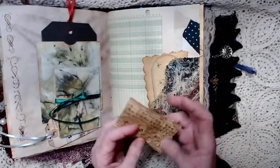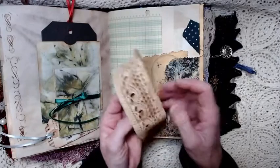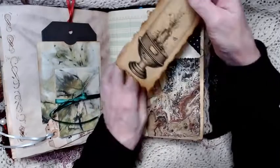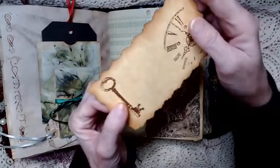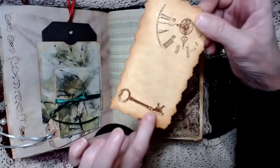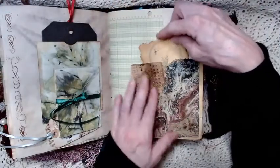This has old vintage lace that I coffee stained. And this is a journaling card in a print of marbled paper, and this is a little dome. Then I stamped the back with some stamps — I love those stamps, they're so cool.